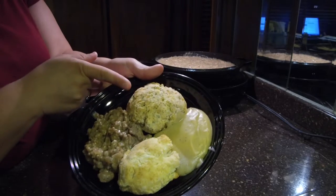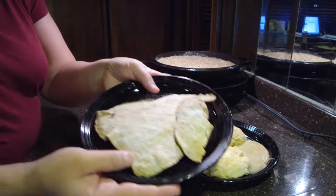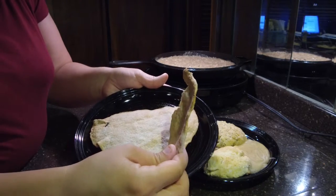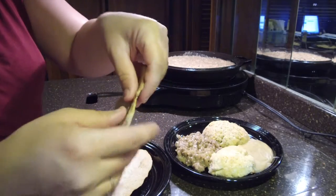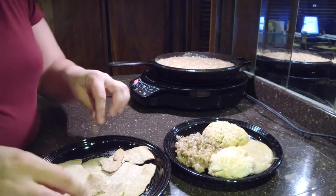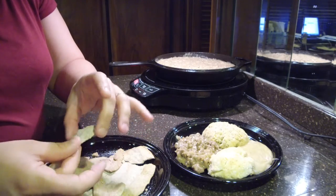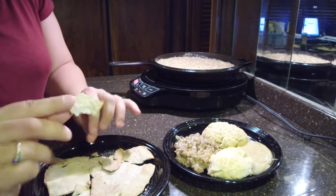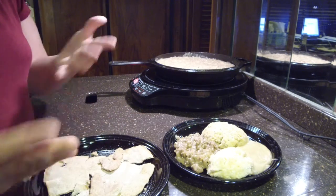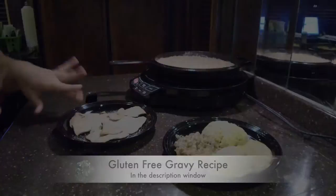And we have the Italian herb cheese biscuit here. Over here is our dessert biscuit — you can see how thin that is. It's more like a chip. You can make big ones or you can make teeny tiny ones — it doesn't matter. It's almost like eating a graham cracker, it's really good.